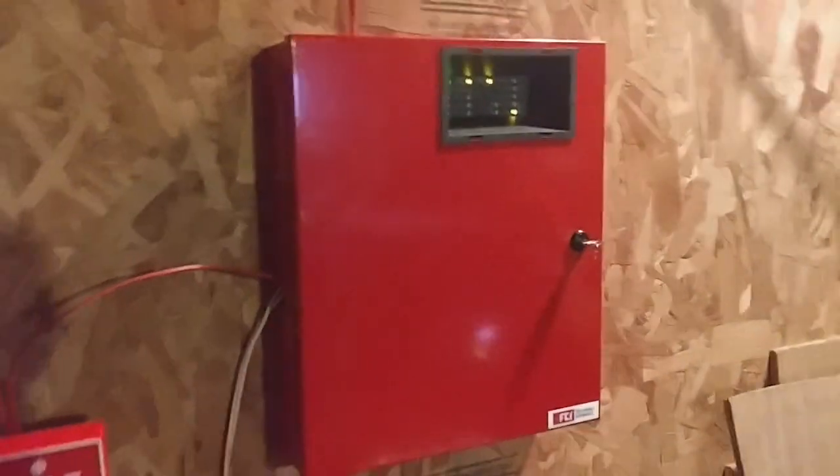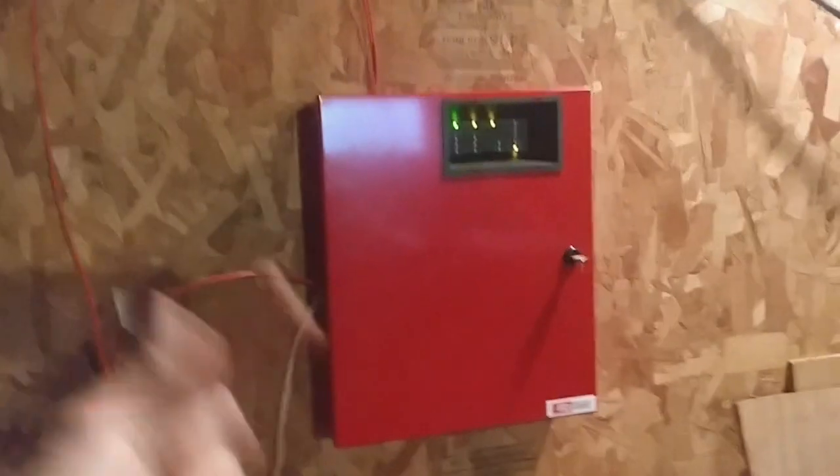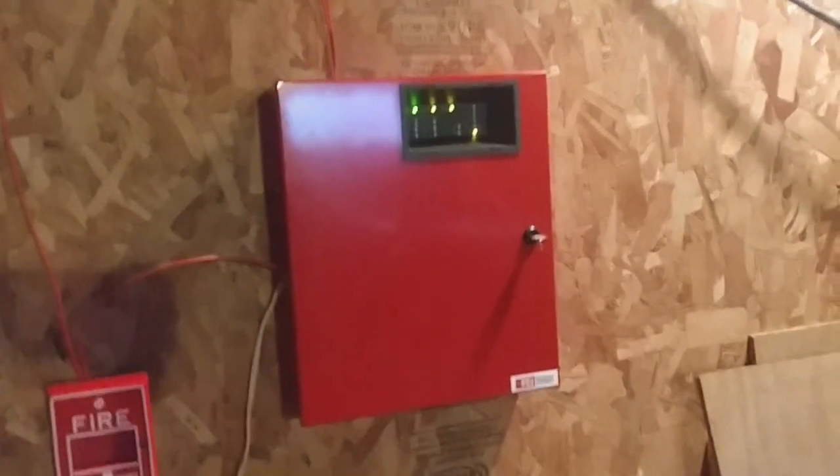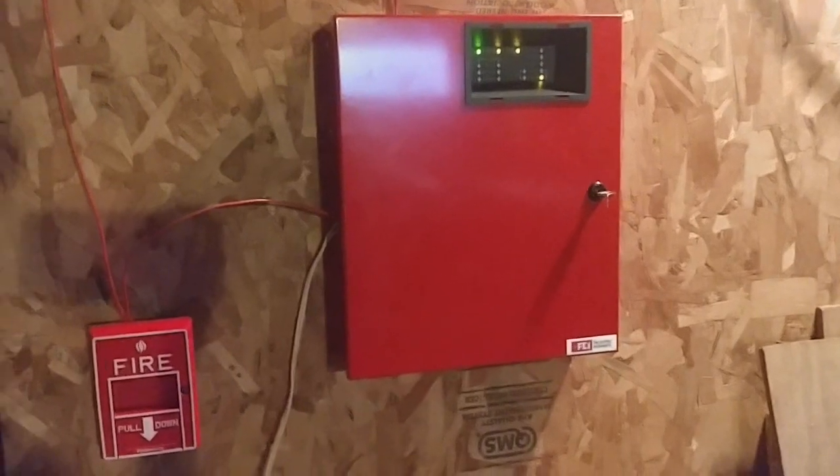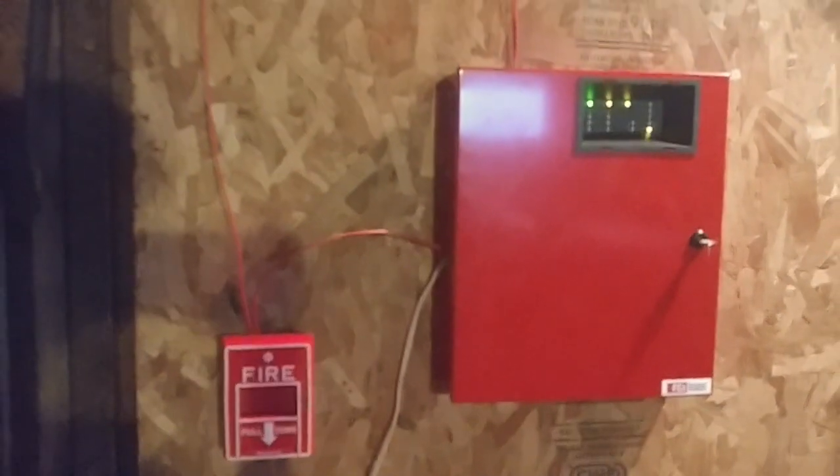I finally now have a panel. I might not be keeping this panel for too long because I'm planning on getting a Simplex panel or something different. Anyway, welcome to System Test 1, my very, very first System Test.